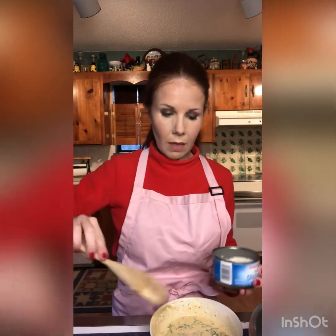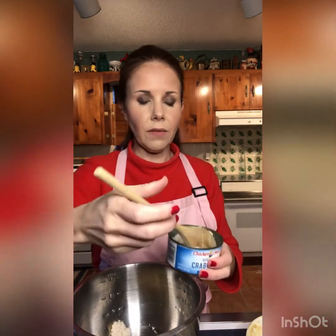A tip: always mix your dry ingredients first, then your wet ingredients, so you can use the same tools without them getting all goopy. I've put my Parmesan cheese, almond flour, and xanthan gum mixture in the bowl. I'm just using two cans of canned crab meat — it makes it so much easier. Make sure it's totally drained with all the water out, then put it in with the almond flour mixture.